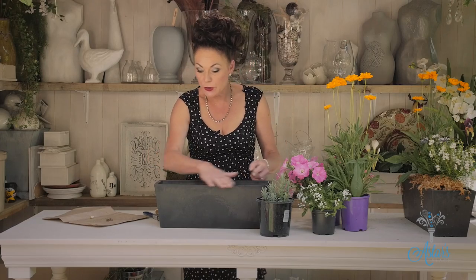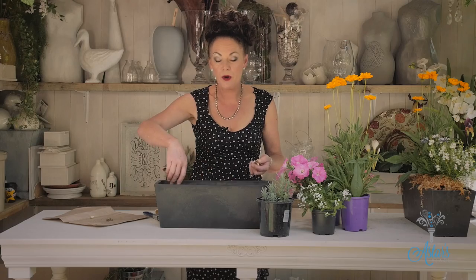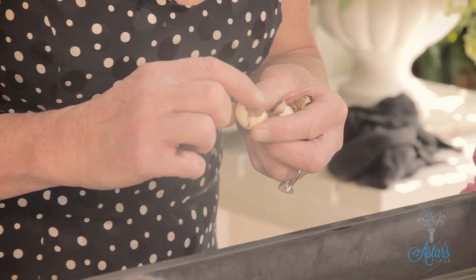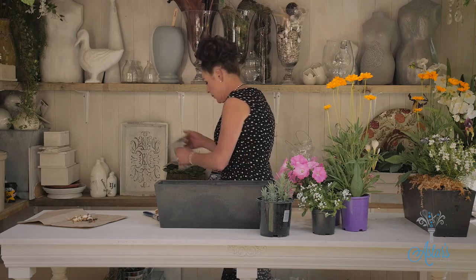Welcome back. Here is a great way of producing a window box that will go for months and months and months. The first thing you do is to get your trough or whatever you want to use. I've put some stones down the bottom for drainage, and then I put a little bit of soil in there. And now I'm going to plant my bulbs — I'm going to plant them quite deeply. These are the ones that I've just done, and you'll notice that they haven't got any little hairy fibrey bits on them. If you're faced with that, just leave them alone because they're not dry enough.